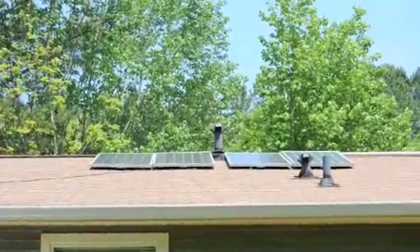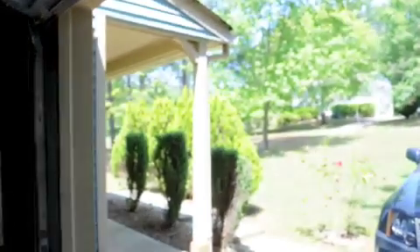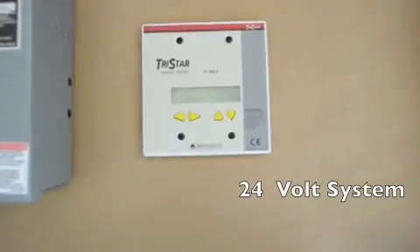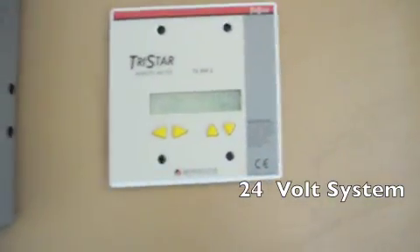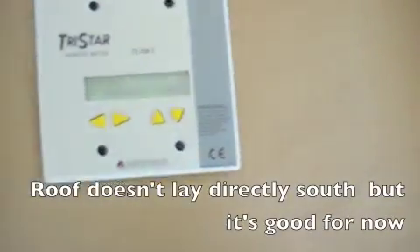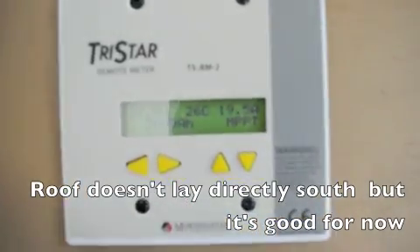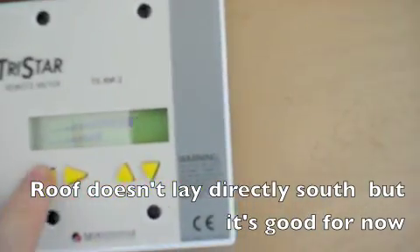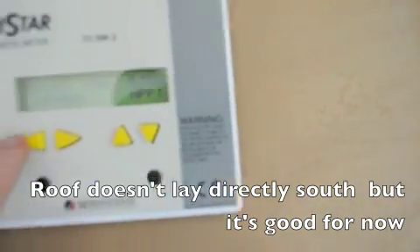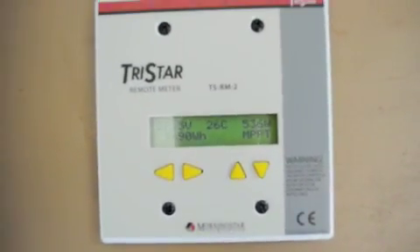It's about two o'clock in the afternoon. Let's see what we're making — you can see outside the sun is really shining. And my TriStar — let me get this thing in focus, I need to turn on the light here. There we go. Getting 19.5 amps and right now about 535 watts approximately.